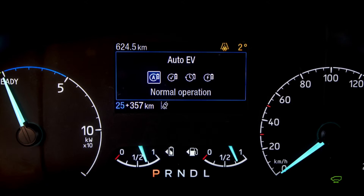One of the other things to consider with EV auto is that the electric can go down to just two percent. So it's really important when planning your journey that you have enough EV range if you're going into a zero emission zone.